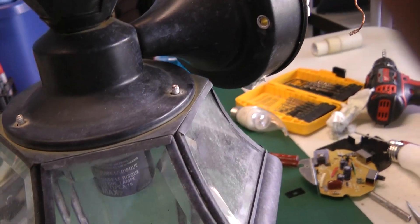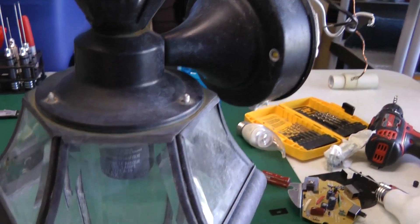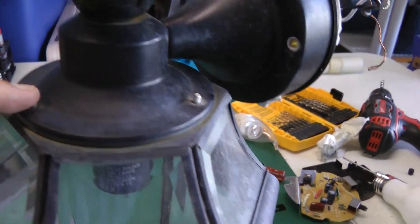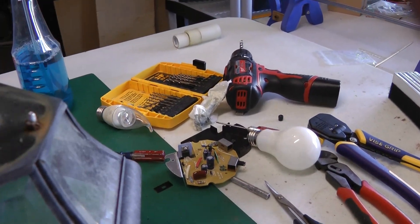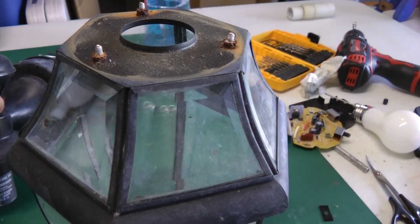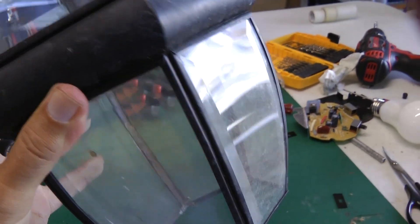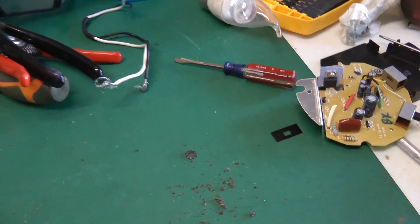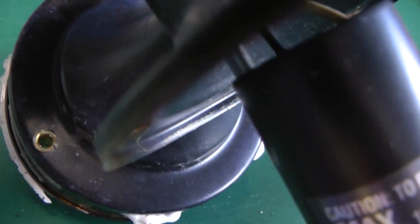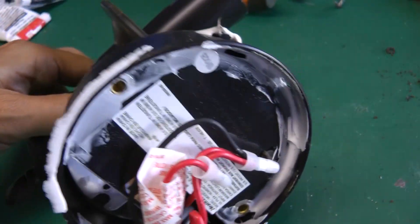When you remove the fixture, you want to find the circuit breaker and cut the power. Also, those three screws up here hold this down — when I remove the fixture I remove the glass piece first. I find it easier when you're working on a stepladder to get the glass out of the way in case you drop something, since it's the heavy part. Then remove the fixture with the two back screws.